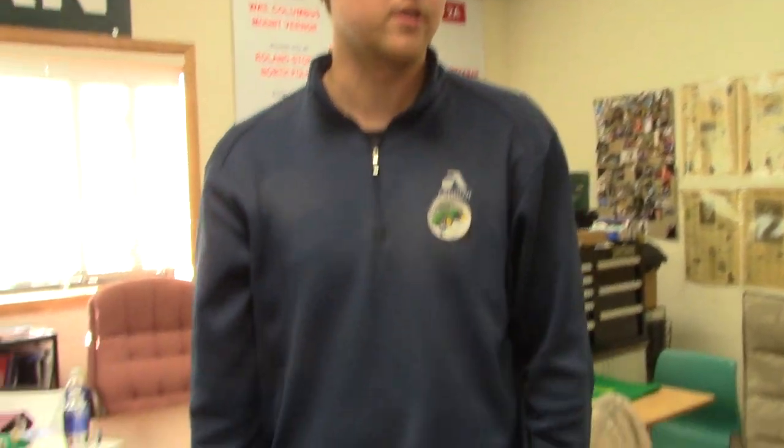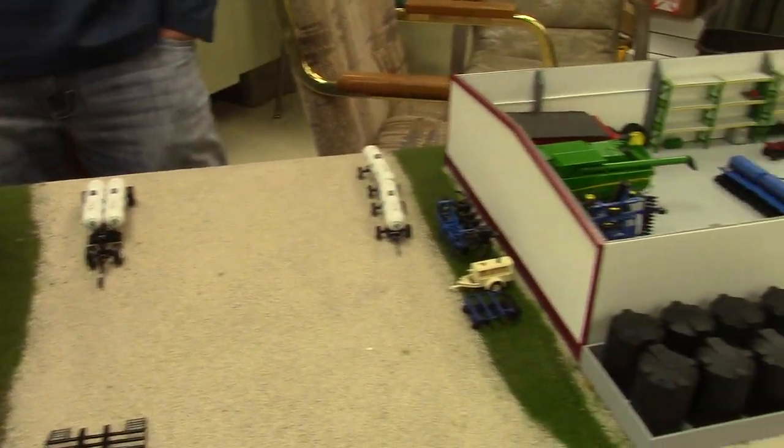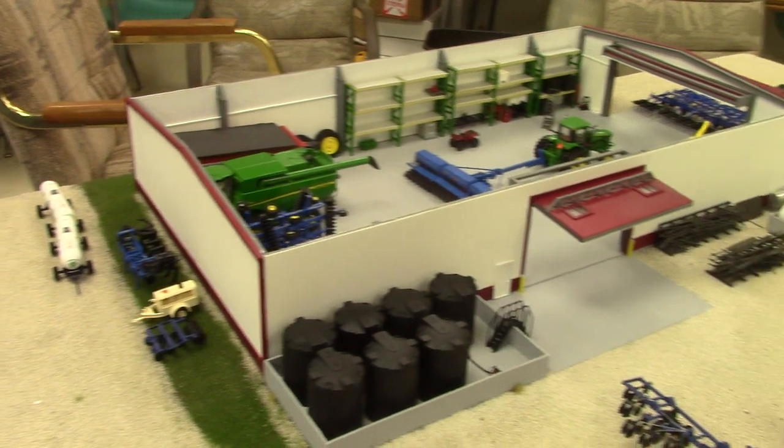Toytractortimes.com is at the 2016 National Farm Toy Show with Adam Frerichs from Virginia, Nebraska. Adam has a great display here. Congratulations on placing third in the adult division in the small scale. Thanks a lot, Jason. Just kind of an overview of my display this year — it's a small cutout of what a farmyard would look like, trying to base it off of where I'm at in southeast Nebraska.